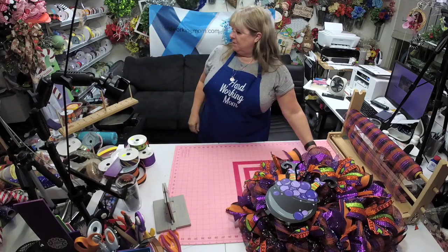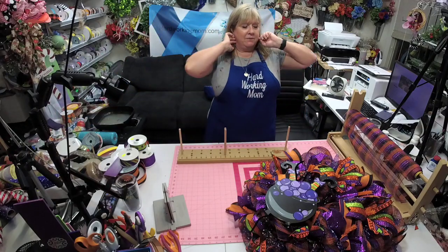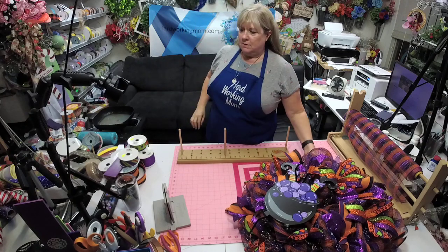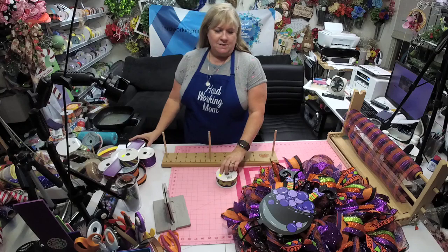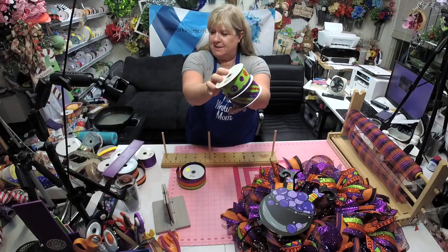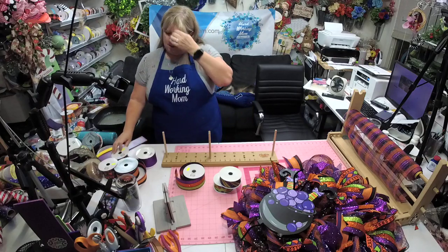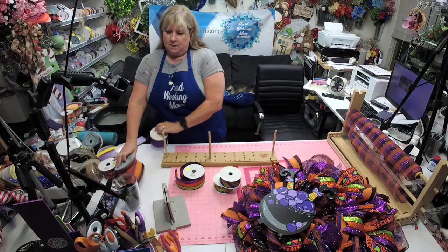Yes — sparkly bow! Let's see what we can do. I've got to get my Easy Bow back out. Bow on the side — okay let's do it! I have two small sparkly things to add in. Y'all know I get a little bit too excited when it comes to bows.